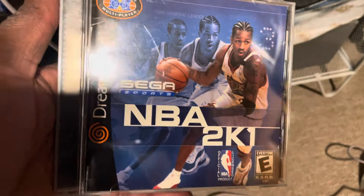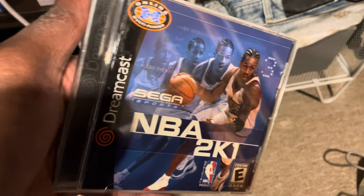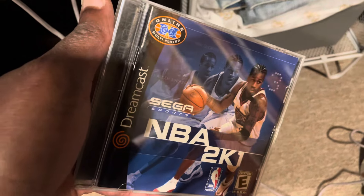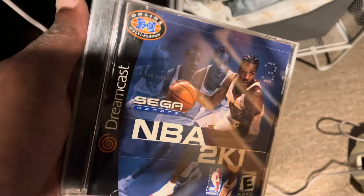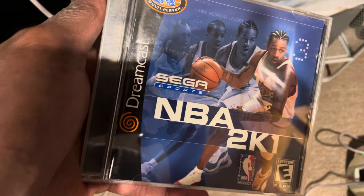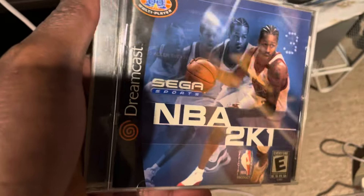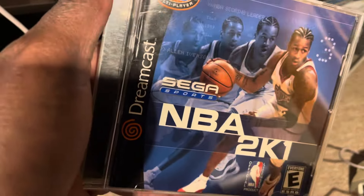Another one is this copy of NBA 2K1. I actually picked this up for free at a GameStop — someone had traded in a bunch of games and there are certain games that GameStop just cannot scan into their system. I don't know if it's because the game isn't registered or if they don't take games below a certain price point. Either way, they weren't able to take it in, so I took it for free. NBA 2K1 is probably my favorite sports game ever.